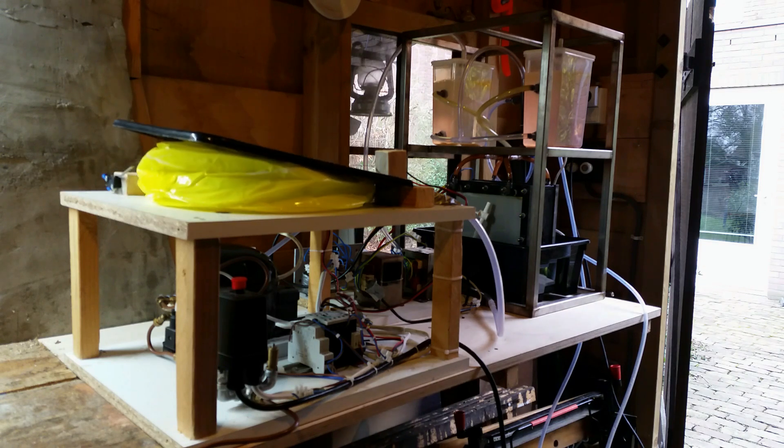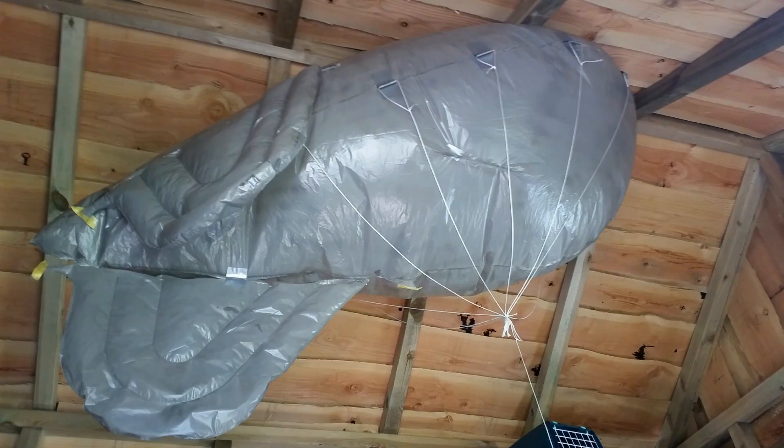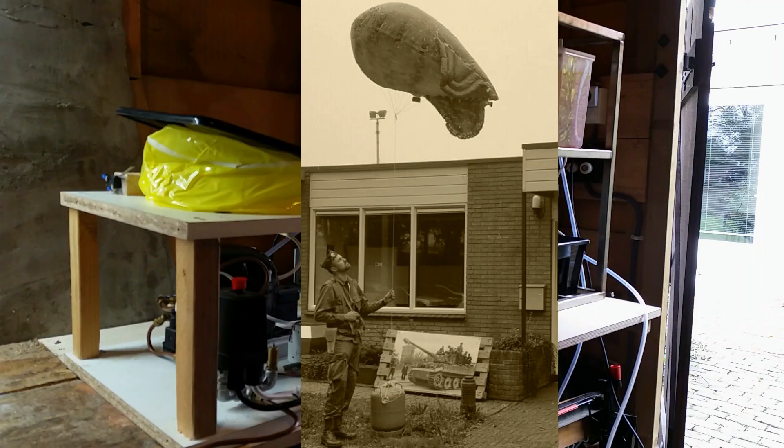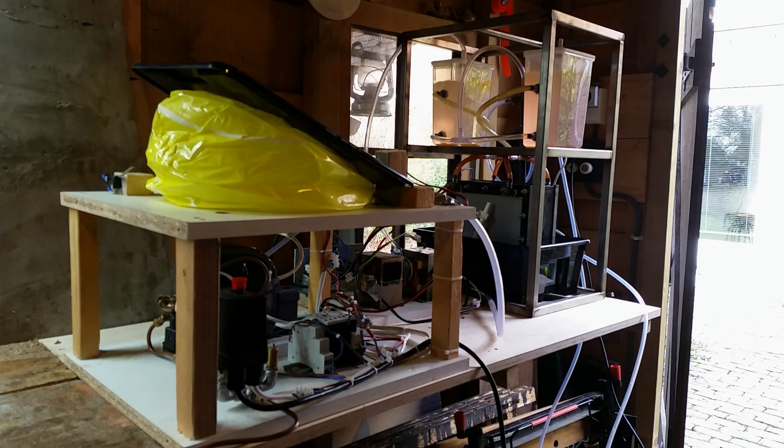I started this project to make large hydrogen balloons, such as this WWII style barrage balloon, and to do other experiments. But first let me show you how I started and what I learned along the way.